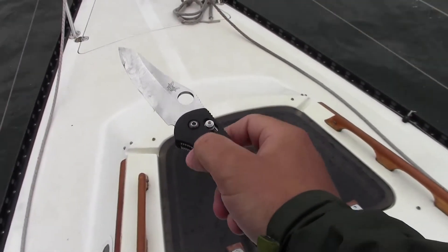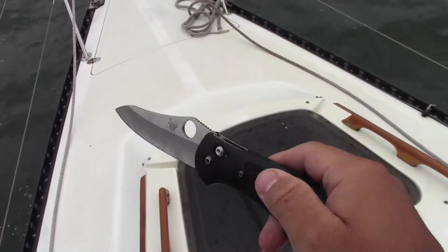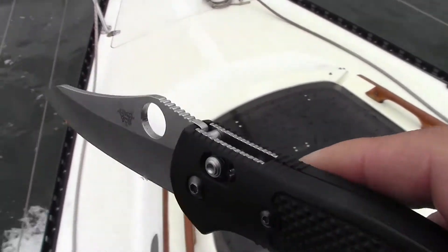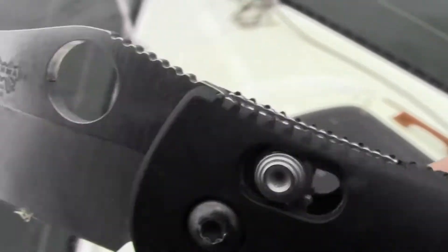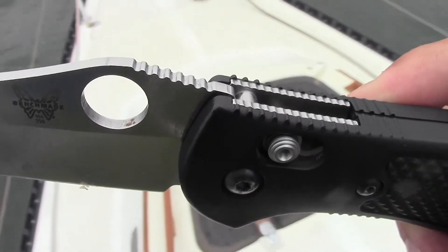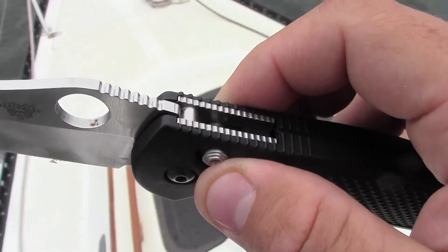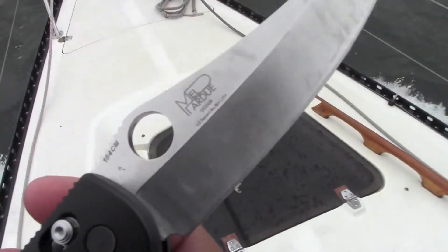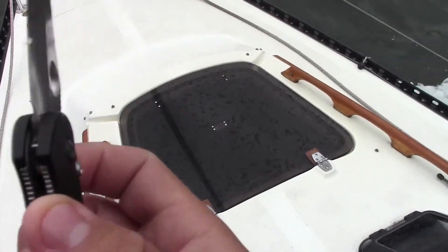The Benchmade Griptilian has been doing an excellent job on this sailing trip. I've seen no rust on the blade — just a tiny amount that you might be able to see inside the thumb hole, which could have very well been there before we got out here. The 154CM steel that the standard Benchmade Griptilian blade is made out of is doing very well. I'm impressed.